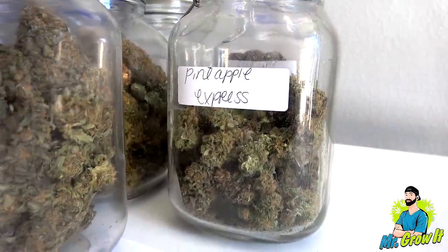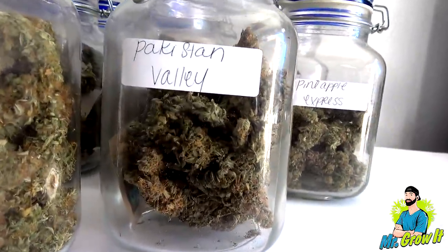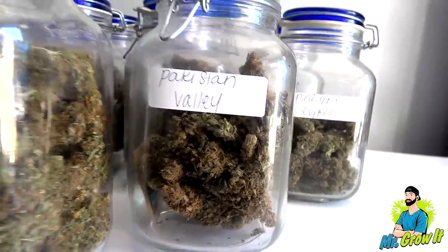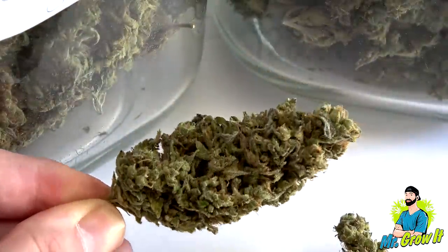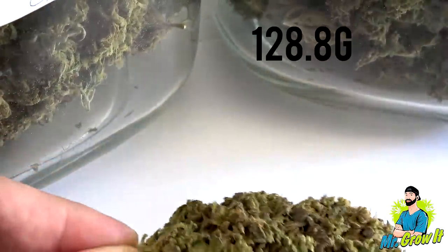After a few weeks of burping one to two times a day, I burp one to two times a week. After one month, I burp once every one to two weeks. Final dry weight for the Lemon Skunk was 128.8 grams.